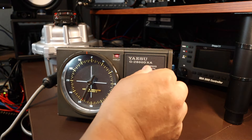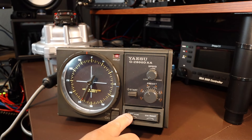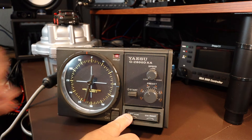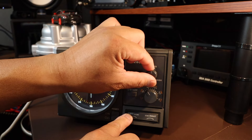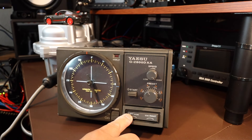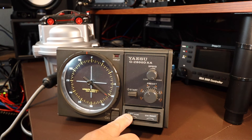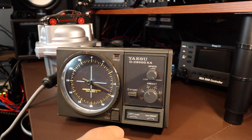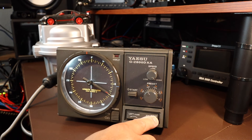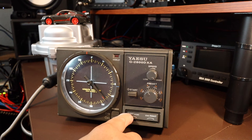Alright, so we're going to go back to low speed and rotate to the left. Now we're going to increase the speed. It seems to be working to me. Rotate it right, and back to left.